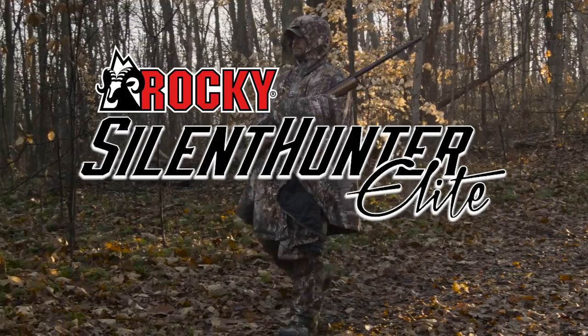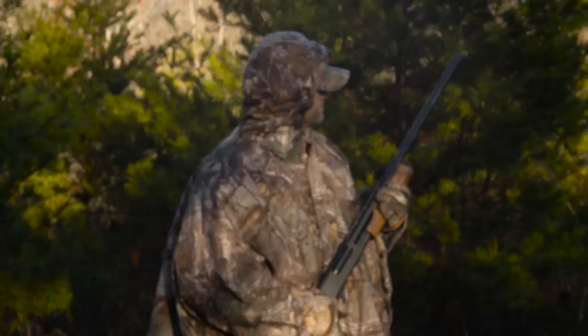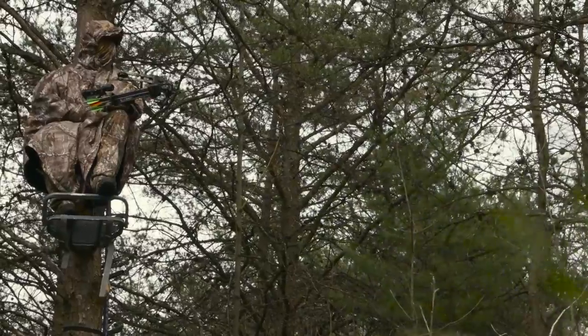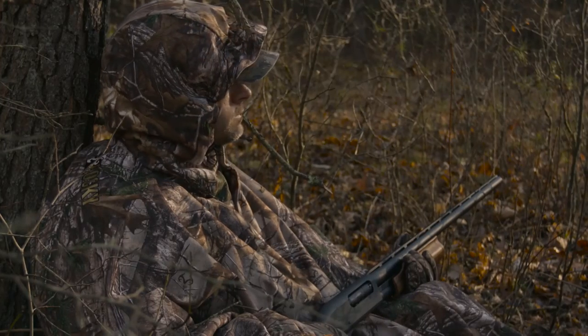Introducing Rocky Silent Hunter Elite Cloak, one of our most innovative and warmest pieces yet. Designed for frigid winter mornings, the Rocky Silent Hunter Elite Cloak features 80 grams of insulation with larger amounts strategically placed in the shoulder, as well as the Rocky waterproof system, which is guaranteed to keep you dry.